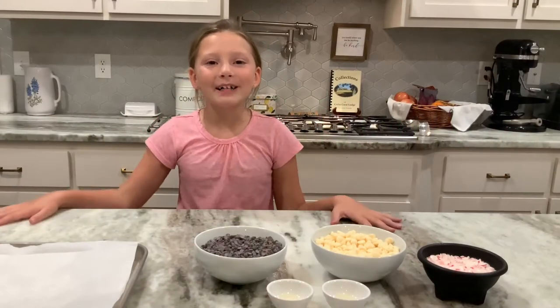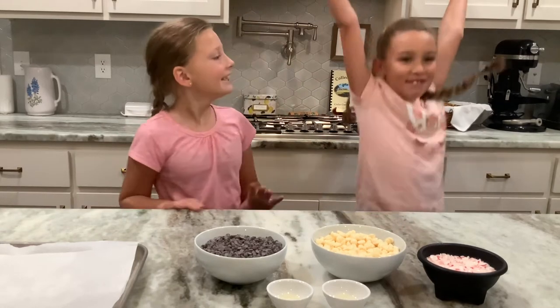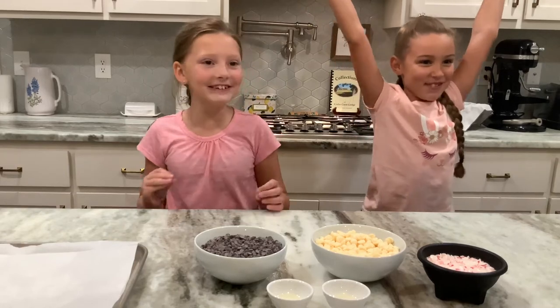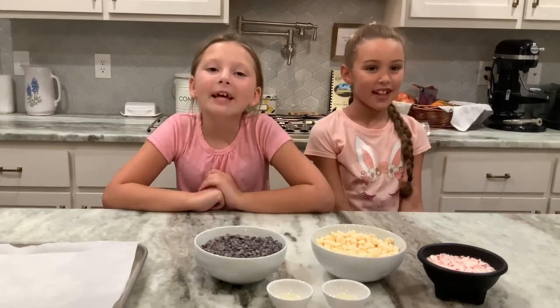Hey everyone and welcome back to my YouTube channel. Today I have a special guest here. Me! I mean E. Today we are going to be making peppermint bark.